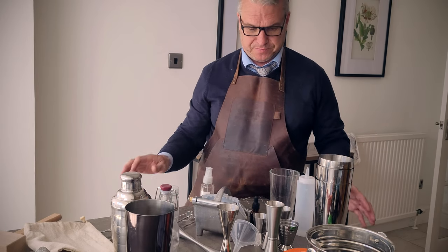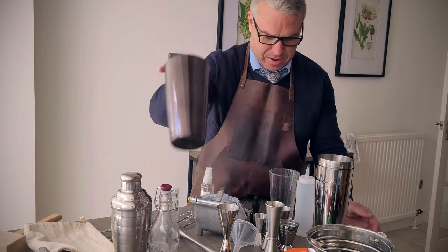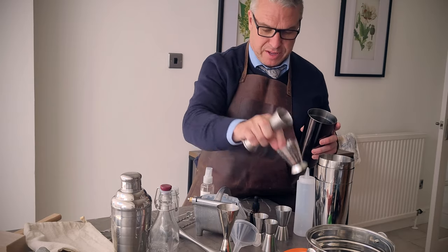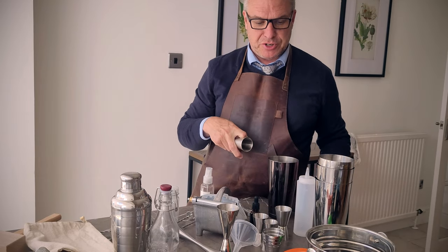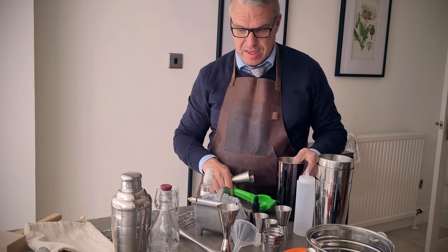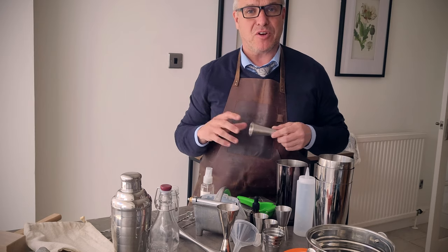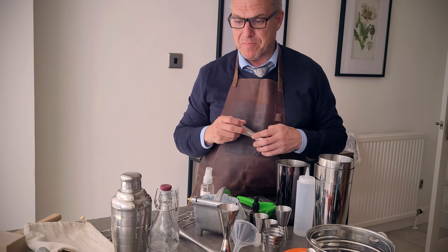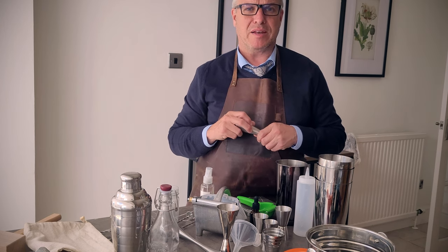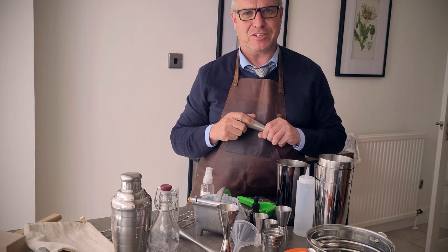There is so much equipment — I love collecting it — but the key things to have in my opinion are a Boston shaker, a decent jigger in whichever style you feel comfortable with, and something to juice your lime, lemon, or whatever with. Once you've got those, you can start making your cocktails. If anybody has any comments or would like to know more about any of the items I've talked about today, please put a comment below. Hope you've enjoyed the video — if you have, please like and subscribe, and I'll see you all again soon. Bye!